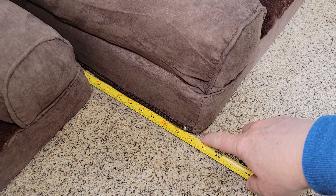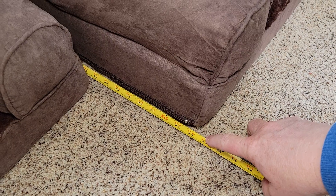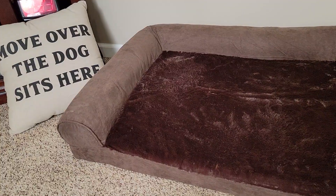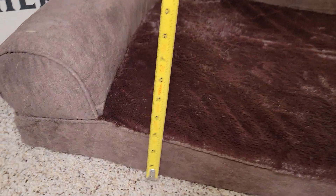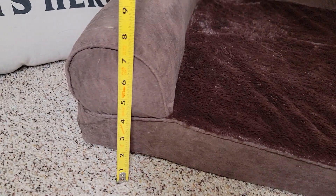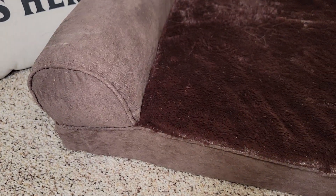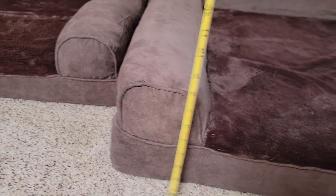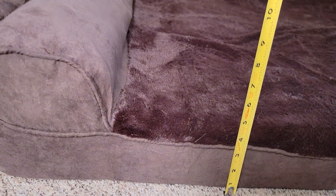How far do they stick out from the wall? The extra large is right about 35 inches, and the large is about 26 and a half. Height-wise they're a little different too — the large base is about three and a quarter to three and a half inches, and the arms are about seven. On the extra large, the arms are almost eight and a half, and the base is definitely almost four inches.